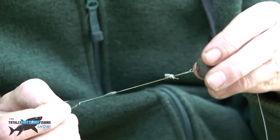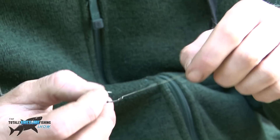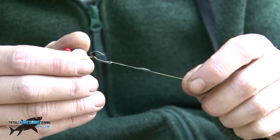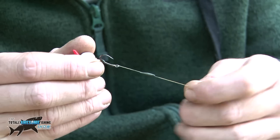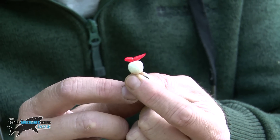I'm using 15lb uncoated braid so it's nice and supple and sits in the bag nicely. I've got a size 8 hook, curved shank, so it flips over a bit more in the fish's mouth. I've got a little white pop-up tipped with a red maggot as a bait stop.